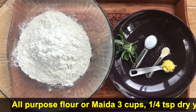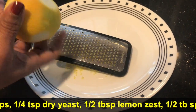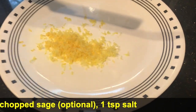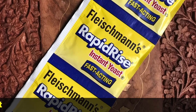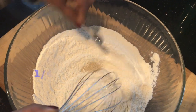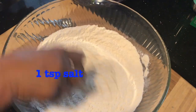We need 3 cups of all-purpose flour, or maitha, 1/4 teaspoon yeast, 1 teaspoon salt, and half tablespoon lemon zest and half teaspoon chopped sage leaves. Lemon zest and sage leaves are optional — I added those for the flavor.